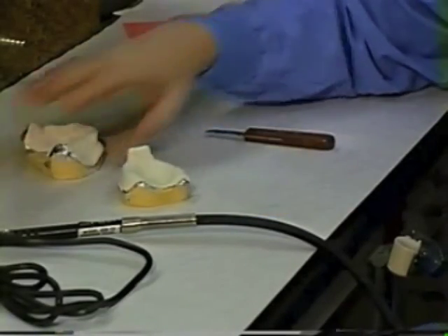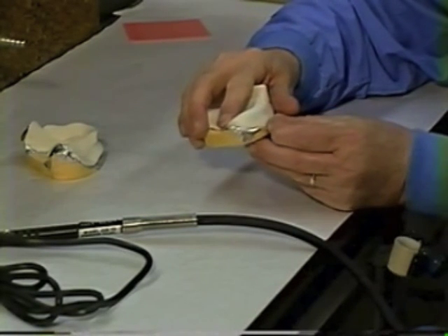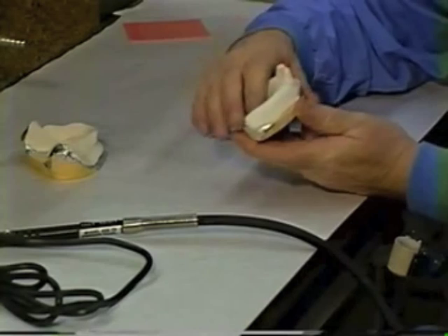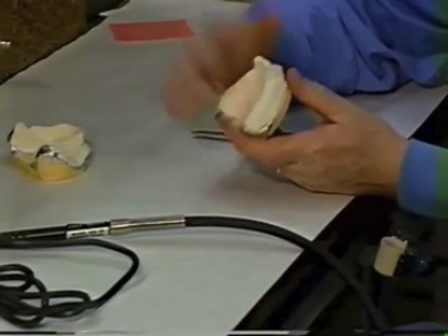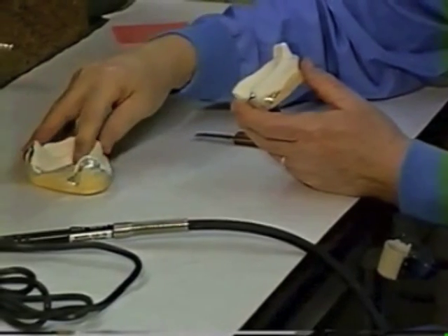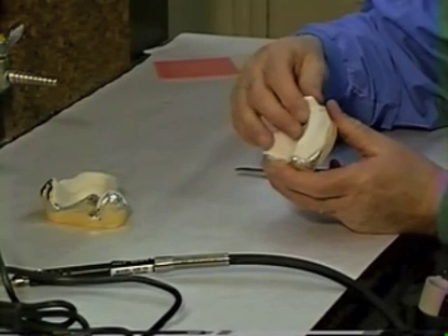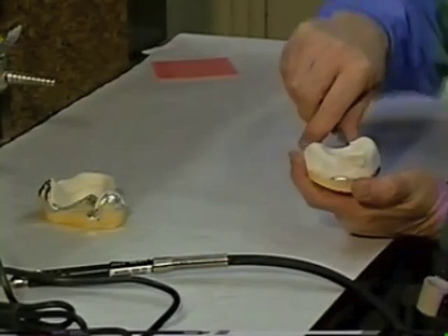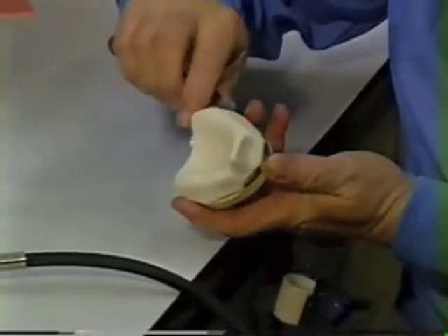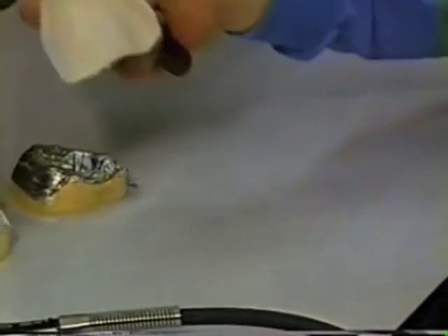After the material has set long enough to complete the polymerization process — you know it's complete when you no longer feel heat on the tray, and while it's still polymerizing you can still feel heat — pry them off the cast. Take a knife, get under the edge, and lift them off. If you're lucky, it all comes off clean.